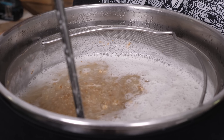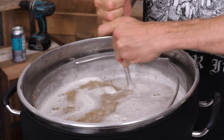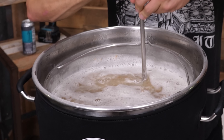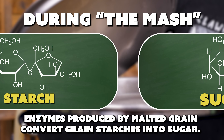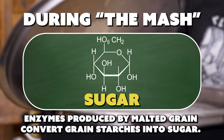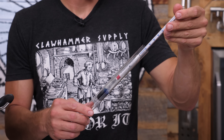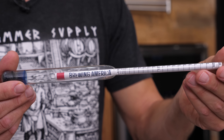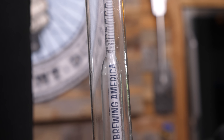Grains are in. Starting my timer for 60 minutes. Since we're not going to take our first measurement for 10 minutes, I'm going to make sure there's no dough balls in here because I don't want that to impact the readings at all. So I've spent a stupid amount of money for this experiment on these mash temp hydrometers.